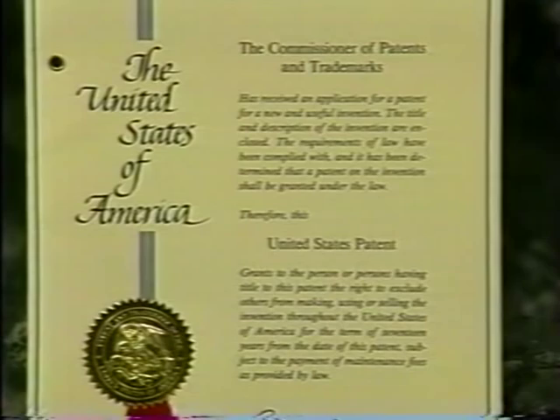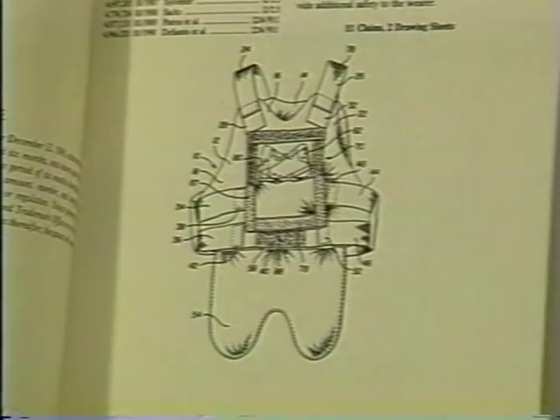The Bug Pocket has been granted a United States patent for its unique design. The Bug Pocket was designed by a veteran street cop to meet the needs of street cops, plainclothes investigators, and any other proactive, safety-minded law enforcement officer.